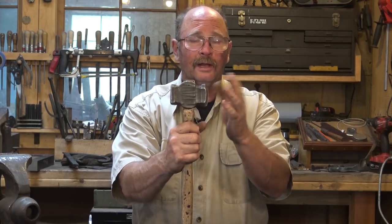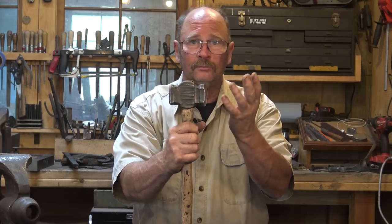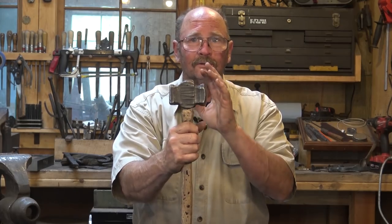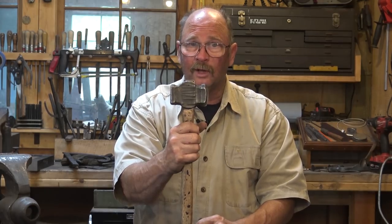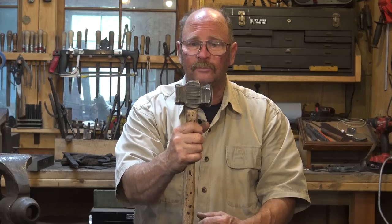But a lot of people like a rounding hammer for their primary hammer — if you do, great, that's what you should use. It's a lot of personal preference, and a lot of personal preference is based on what the person you learned from liked, more so than what you like. You just adapt what they use, and that's what you get used to, so therefore it becomes your preference.